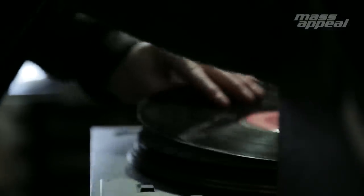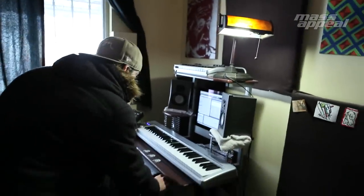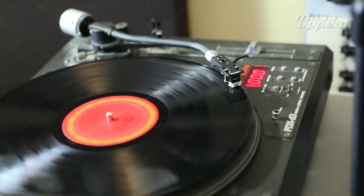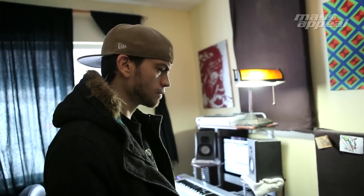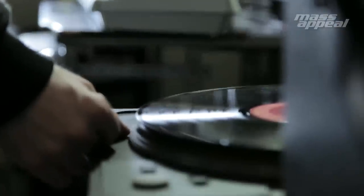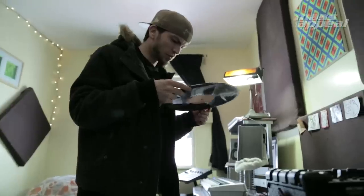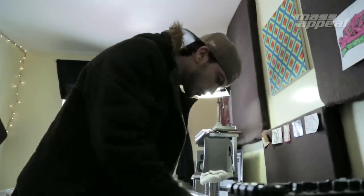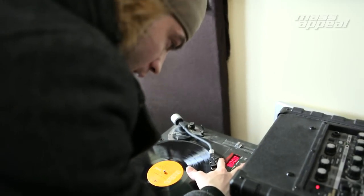I'm going with the first one on this one. I'm going to record this first part in there. Mr. Lucky. I kind of like that. This one's all chopped up, but I kind of like it.